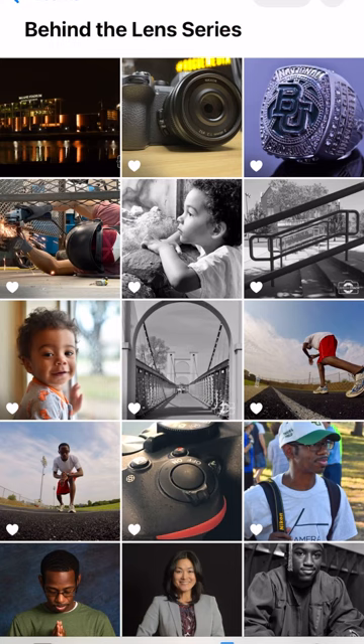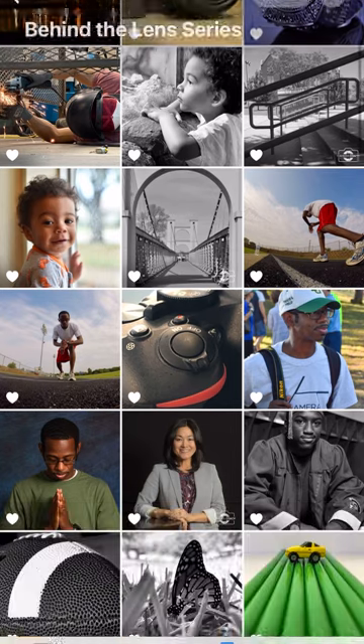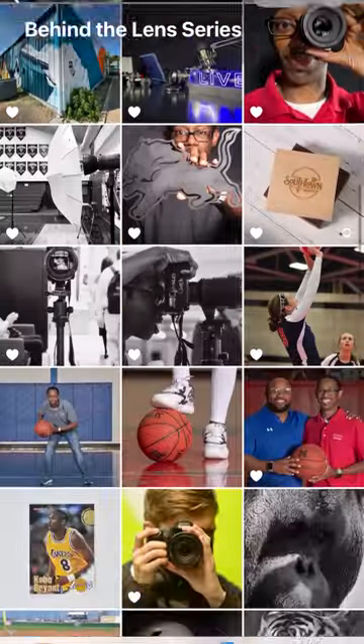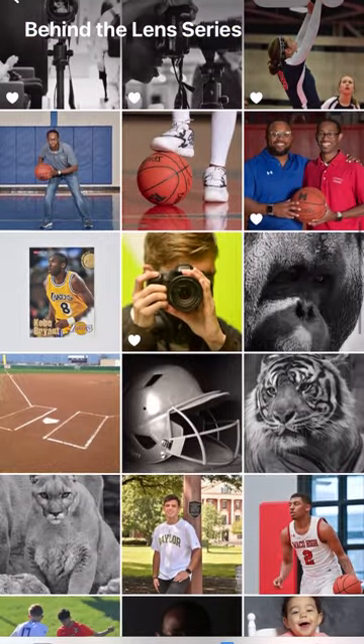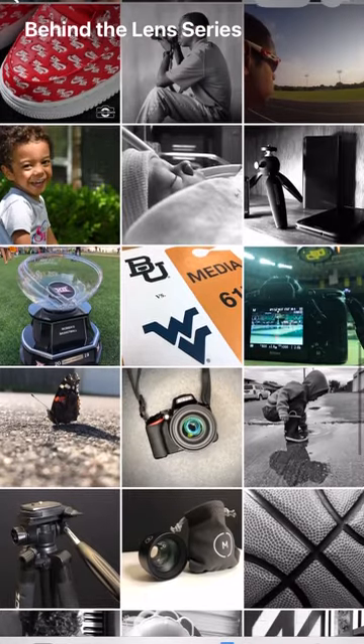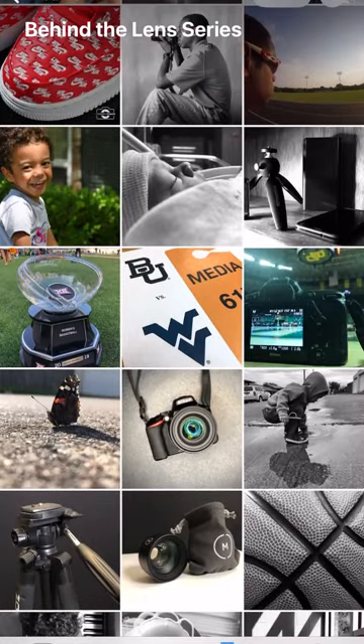Greetings everyone, this is Cory with Camera Coach and I'm here with another episode of Behind the Lens. If you're not familiar with this series, this is just a quick dive into the details behind a photo from my collection — something that's fun for me to look back at some of my old work and even some of my new work, and just talk about what went into making that image.